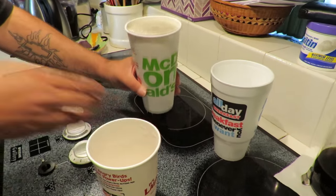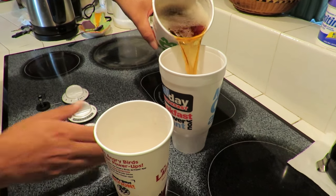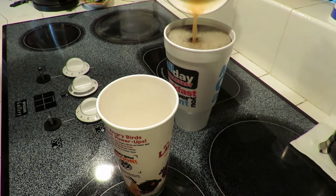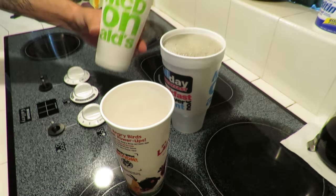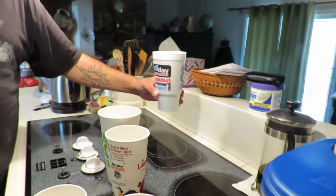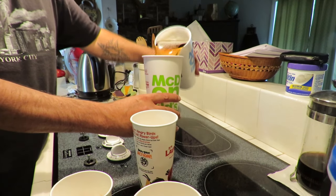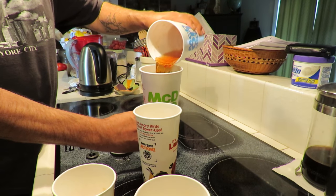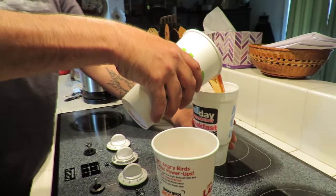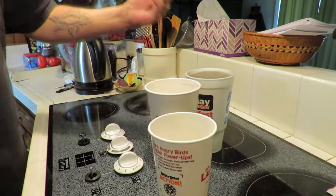Here we go — nothing in there. Wow. Large to super size — still only a dollar. No difference. Large, super size — it's the same cup. Only difference is the styrofoam, I guess.